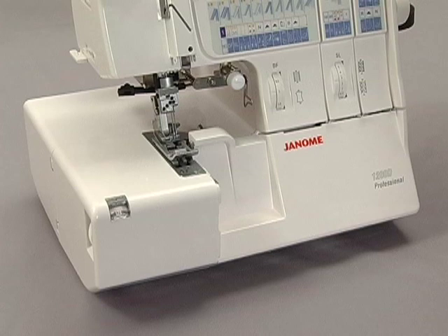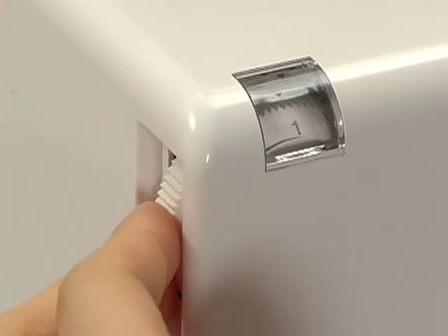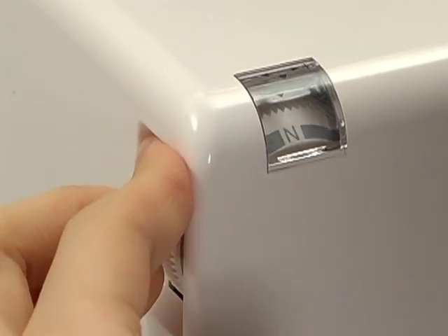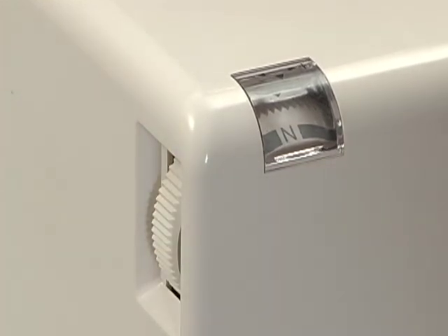The cutting width dial is located on the left side of the machine, so you can adjust the cutting width without having to open the cover. Turn the cutting width dial to correspond to the cutting width shown on the display panel by aligning the number to the arrow mark.